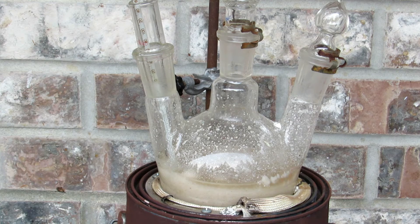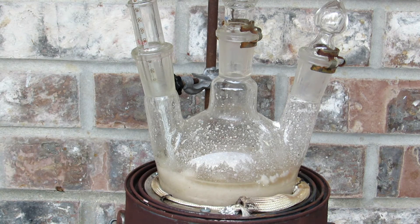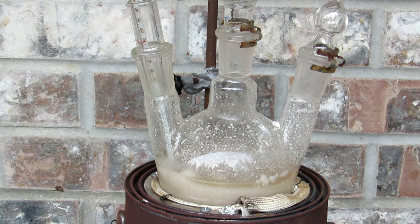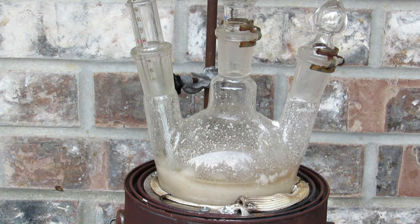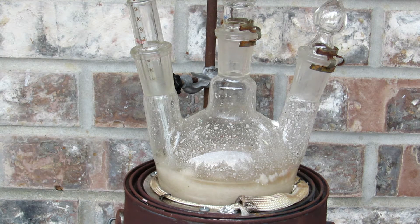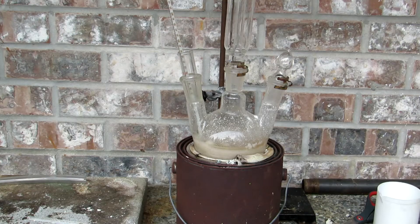After drying, the urea was crushed and added to a three-neck round-bottom flask. A thermometer was added in the side arm to measure the temperature, and then 210 milliliters of glacial acetic acid was added. I used a homemade heating mantle, which I showed how to make in a previous video. It only cost a couple of dollars to make and can reach up to 500 degrees Celsius.